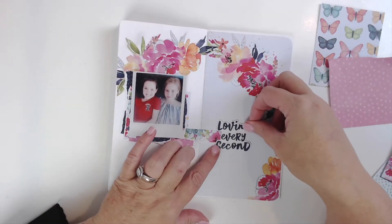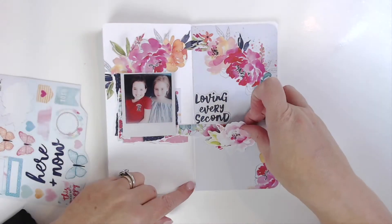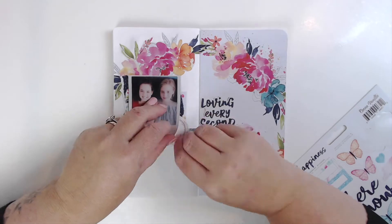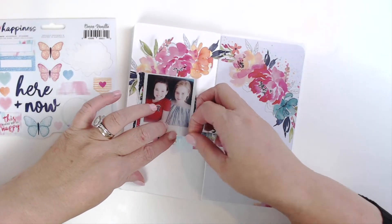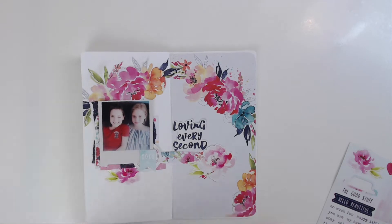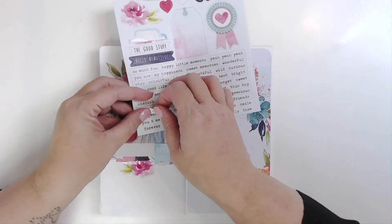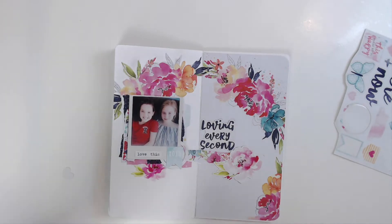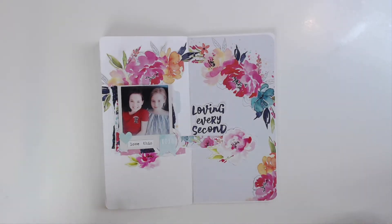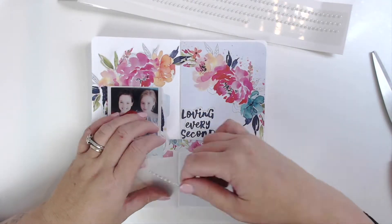You know me, I can't not use a flower — I'm going to challenge myself to do a layout without flowers one day, though I'm already getting anxiety thinking about it! Here I'm just playing, literally plopping things down by eye. I've been doing this a really long time and it just comes without thinking. If you're new to paper crafting, whether it's scrapbooking on cardstock or in a traveler's notebook, just know that the more you do it, the more it becomes second nature.